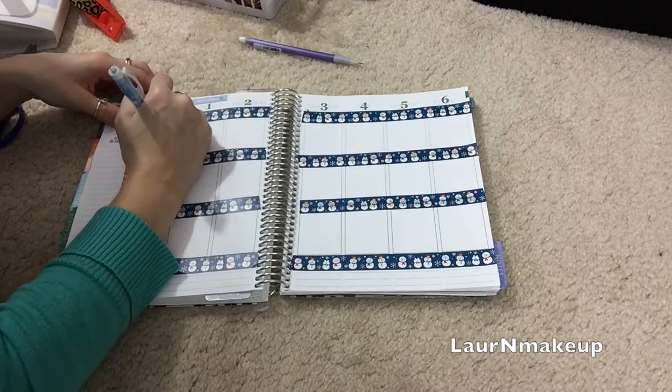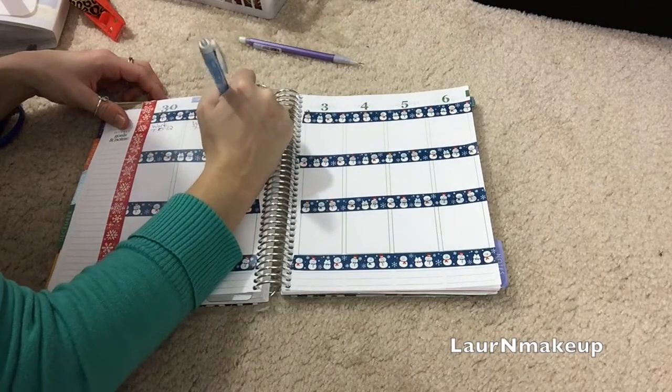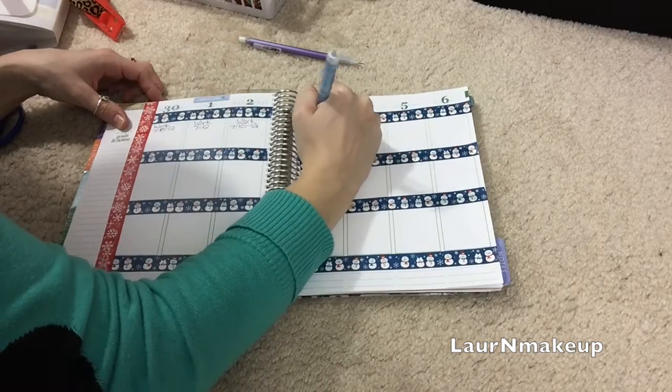You guys know the deal by now — this is just me penning in my work schedule because it's essentially the same every week, and let's face it, it's a necessity.